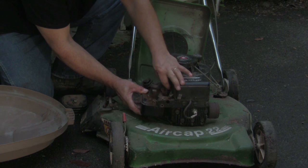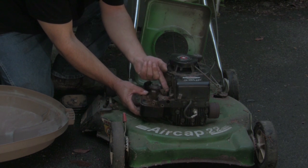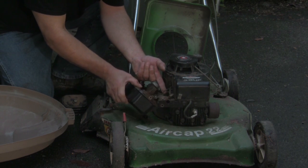You've got one throttle linkage, which is right here, and you actually have to turn it a little bit to slide it out.